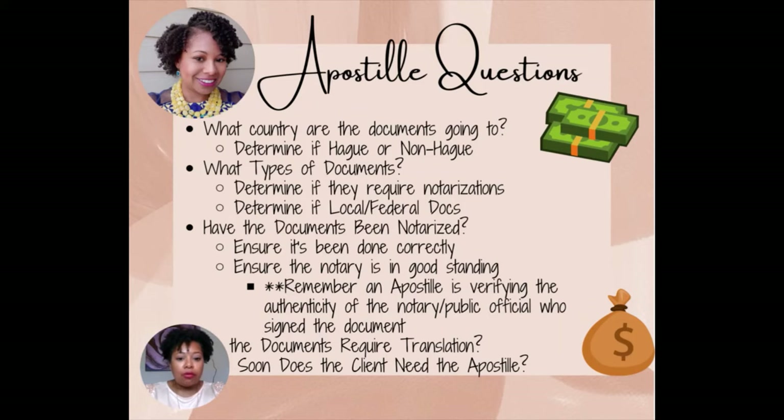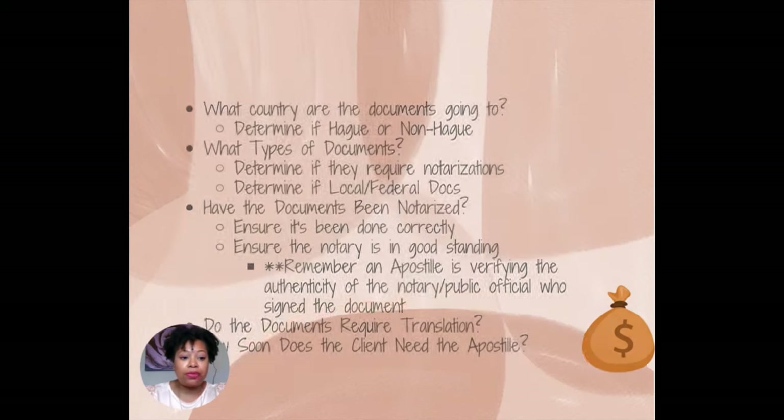Remember, an apostille is verifying the authenticity of the notary or public official who signed the document — that is the definition of an apostille. It is very important to ensure that the documents have been notarized correctly, because if they have not, the Secretary of State's office is not going to accept it and they will reject it. Another question you want to ask is: do the documents require translation? If so, that is another process that requires an additional step to get the documents translated. And the last question — how soon does the client need the apostille? Depending on where it needs to go, it can take a little while.